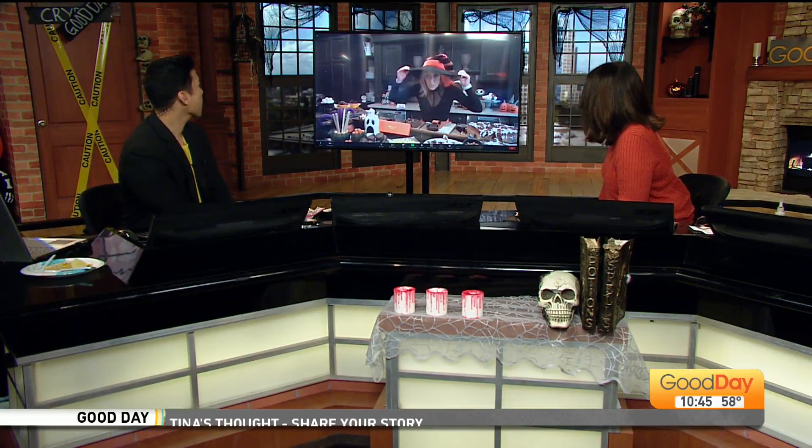Are you there? I am here. Hi guys. Hello. I became witchy for you guys — witchy woman! Like that? Yeah, I'm so excited.